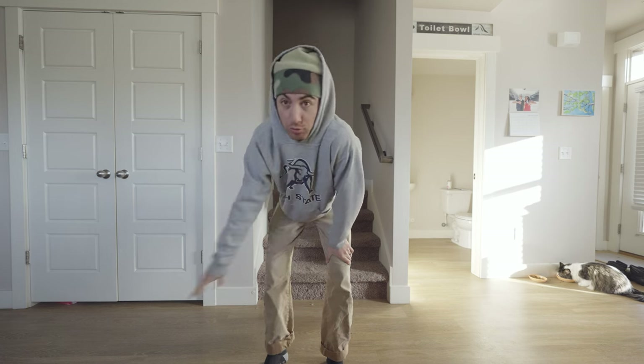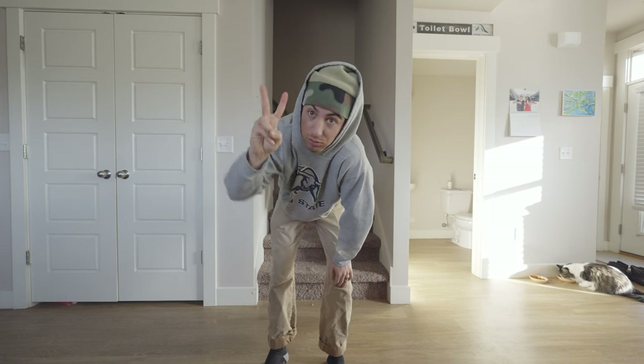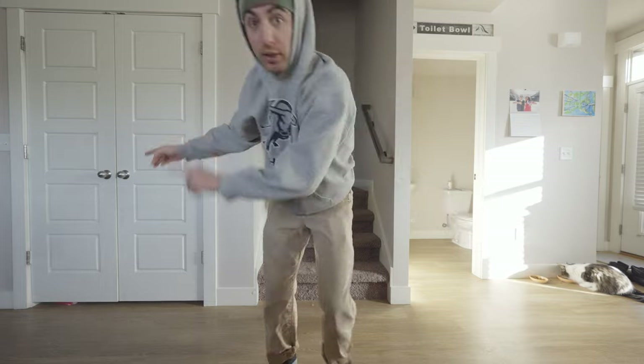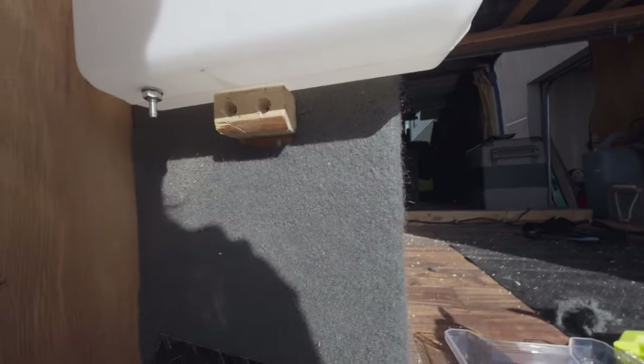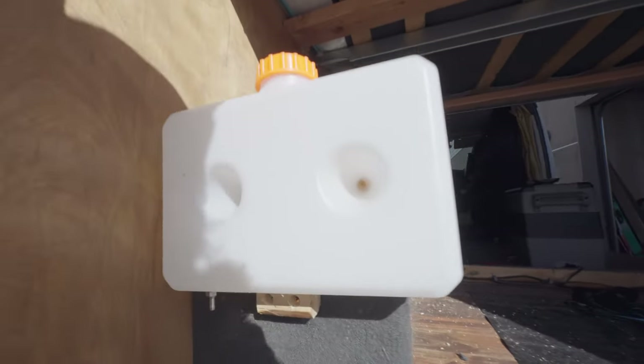Good morning — day two of the heater install. Gonna go get some tools and finish her up. First little accident of the day: I just sliced my finger open trying to cut some holes in carpet. But we're okay. Right now we're gonna mount the fuel tank to the back, and then I'm gonna get the hose ready to run. So the plan is fuel tank, fuel filter, fuel line to the fuel pump, fuel pump underneath the van, and then up into the heater. It's mounted.